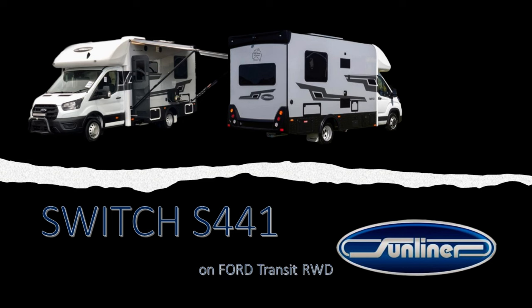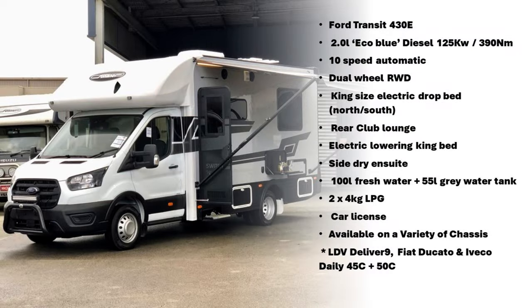The Switch S441 by Sunliner. This is on the Ford Transit rear wheel drive chassis and here are some specs. Hit pause now if you want to have a look, otherwise let's roll tape.